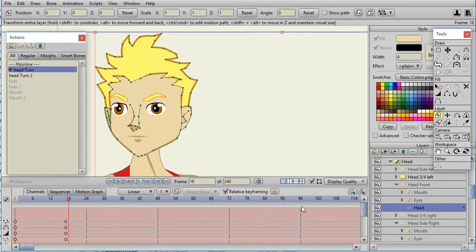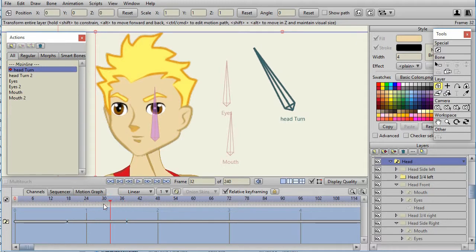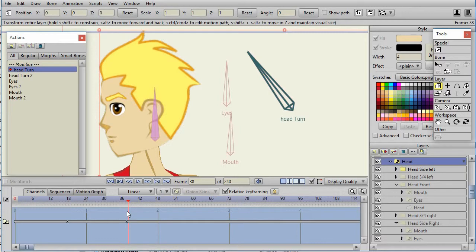In frame 17 we're in the front view, and in the next frame we're in the three-quarter view. You can see there's a switch layer, and as I keep going I switch to the side view. So let's go ahead and explain how I do this.